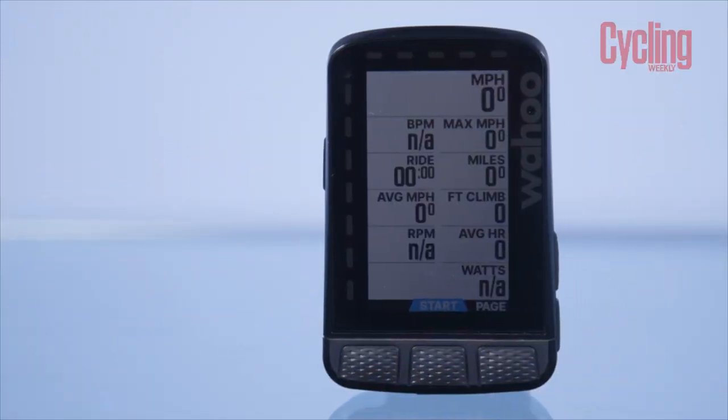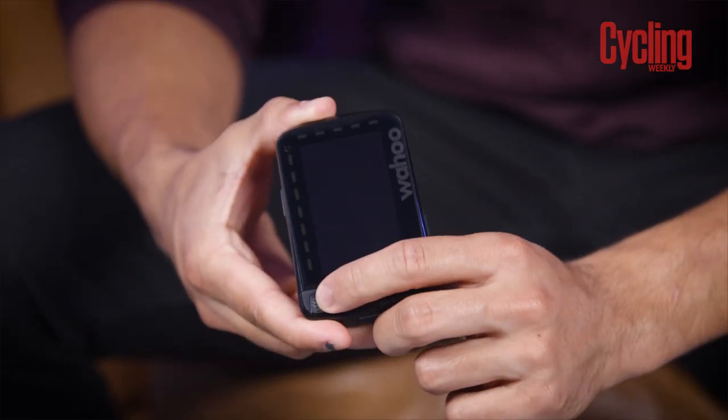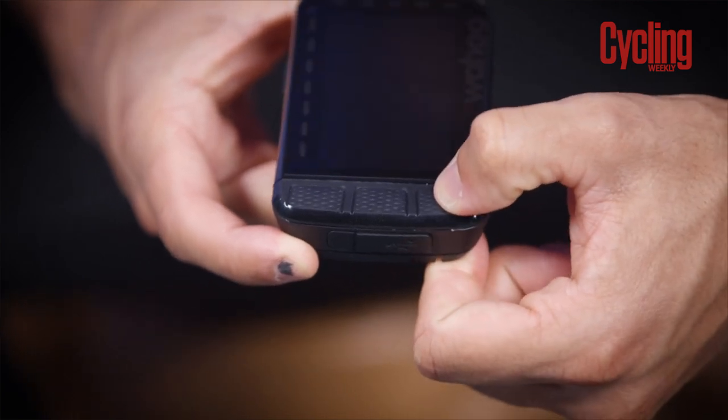Let's have a look at the computer itself. One key feature stood out to me straight away, and it was a bugbear of the previous version — the buttons. These buttons are actually raised, which is a huge improvement on the previous computer which had concave buttons. Not only were they really hard to press, but they could also fill up with water and weren't easy to use, especially when you had gloves on. Now that the buttons are raised, you can really feel them click, and I think that is going to make a really big difference.